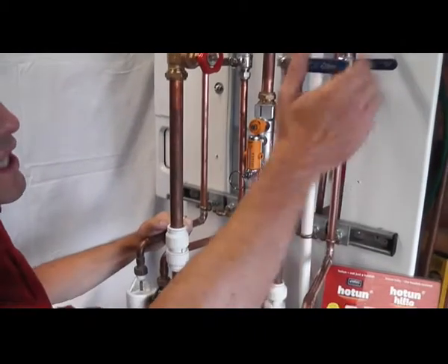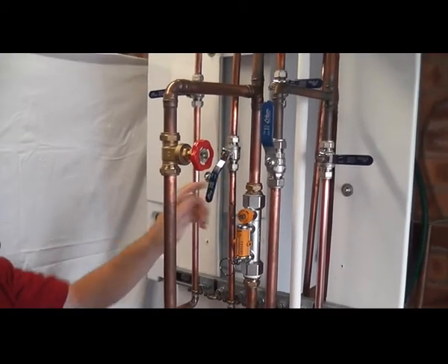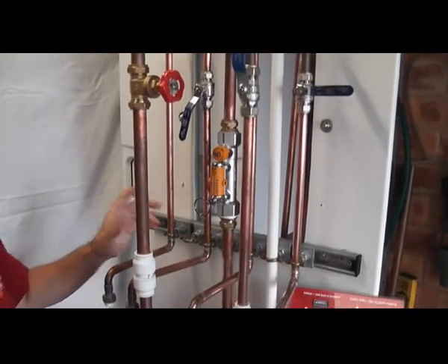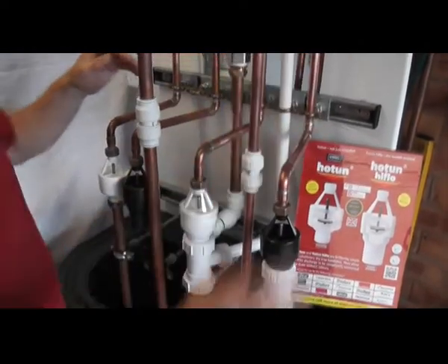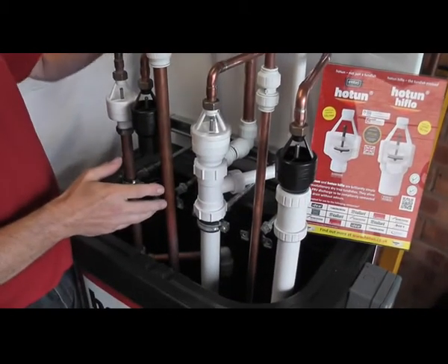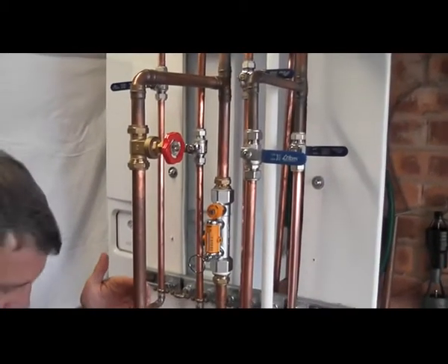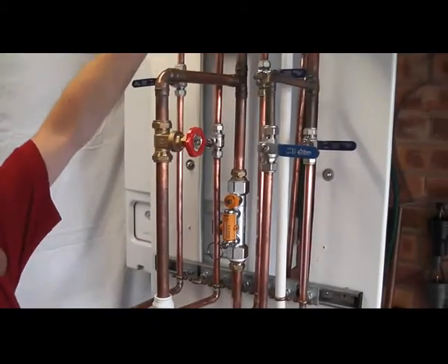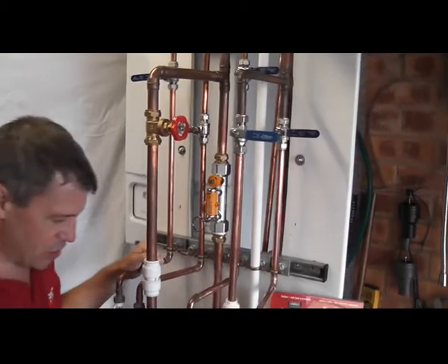With the valves we can obviously turn on, turn off, or flow at different rates the various circuits, either one at a time, all together, or every version thereof. So what we want to do first is to show you how much water that sump pump can actually deliver. We're going to deliver the water through the 22 mil open pipe straight back down to the sump, and then go up through the 22 header, through the 15 mil circuit, and again unrestricted straight into the sump.